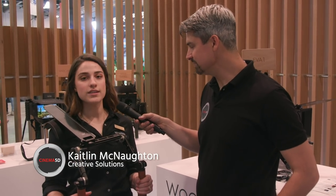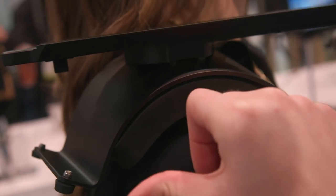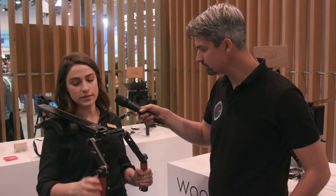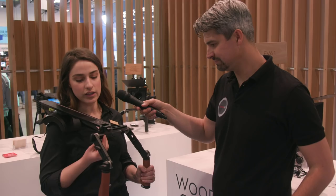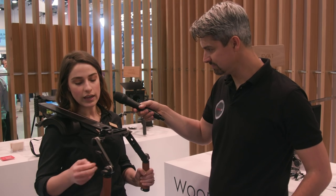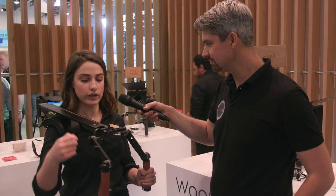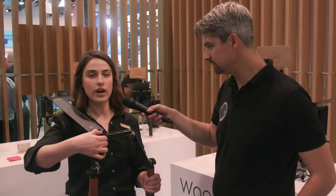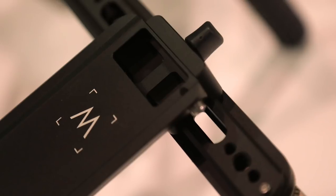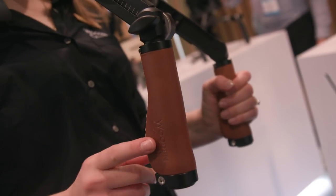So this is our Shoulder Rig V3. New and improved things: it's super lightweight. We've got a really comfortable shoulder pad with bumpers on the end. We actually have pivoting telescoping arms so that you can widen or narrow your grip, just depending on what works best for you, and then lock that down. We can also telescope them. We retain all of our same features from the original shoulder rig — the crossbar moving back and forth so you can counterbalance whichever way you want. We've got our NATO standard accessory rail with some mounting points for monitors and other accessories. The grips are available in two versions: brown leather and rubber.